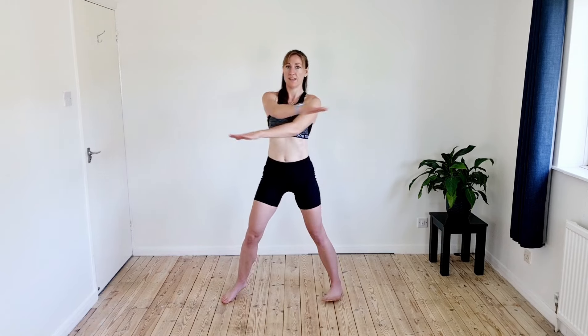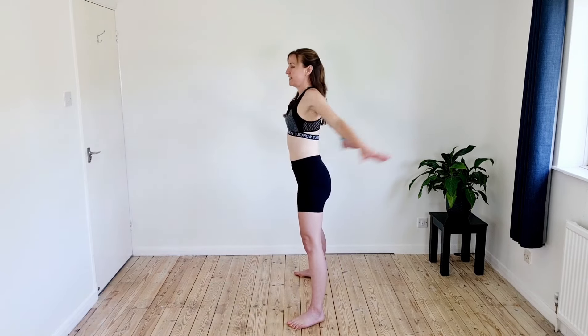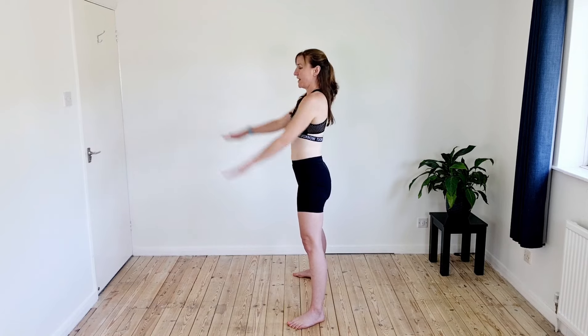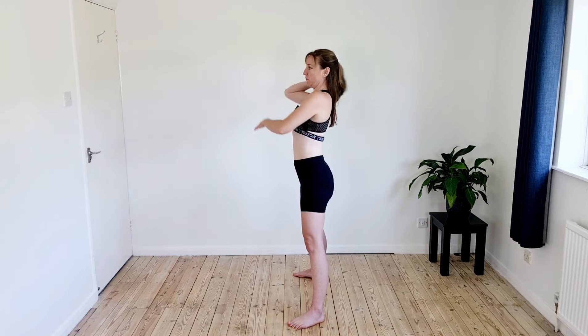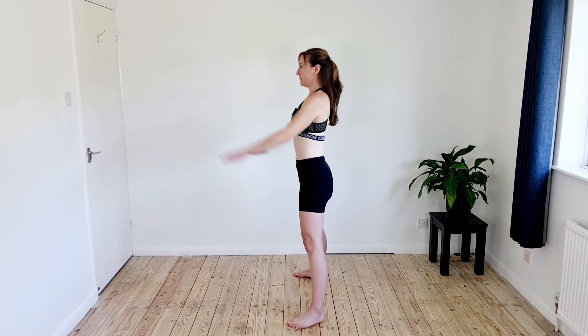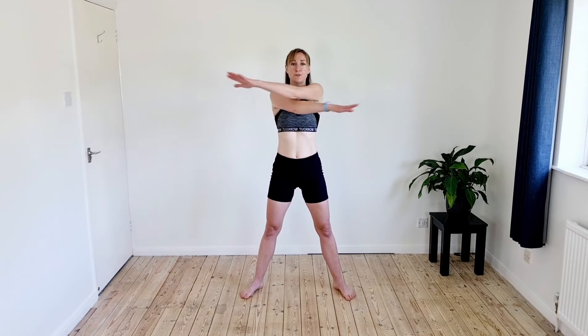From there, take the arms out and just scissor them in front, alternating which arm goes on top, keeping the spine nice and tall and taking the arms slightly behind the body to stretch and open the chest. That's going to help when we're running because we don't want to be rounded and forward — we want to be open and nice and tall. Lift the crown of the head, open out the chest.